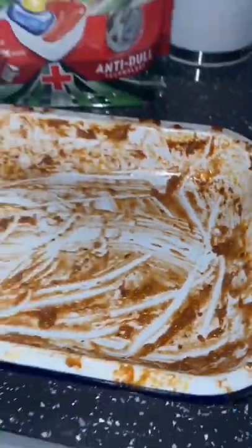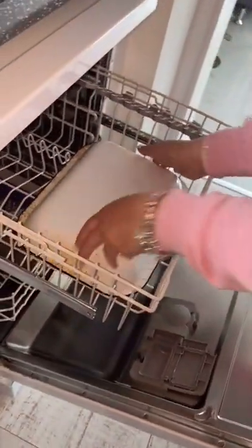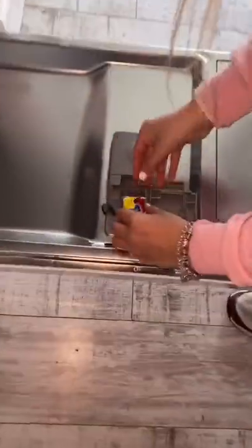Usually this dish needs pre-soaked for a little while and then often needs a good scrub, but I am going to pop it in the dishwasher and see how we get on. I'm just sticking the dish in along with the Fairy Platinum Plus Dishwashing Tablet and then we're going to see how it goes.